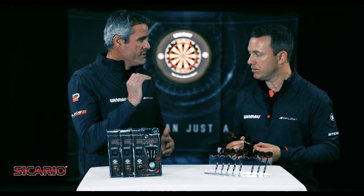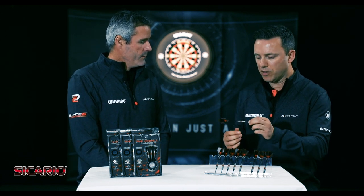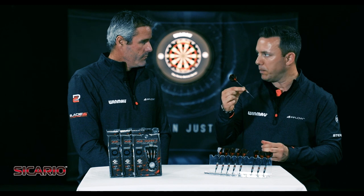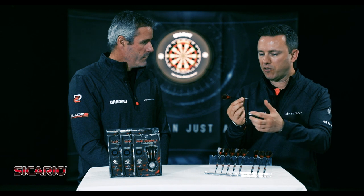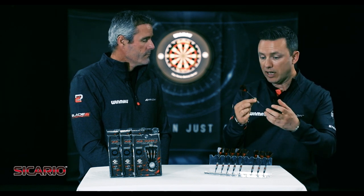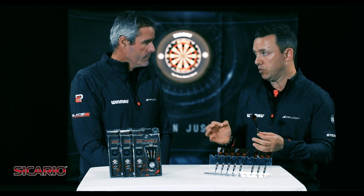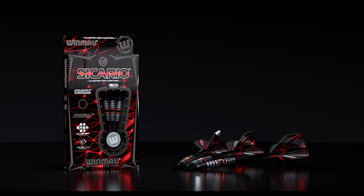Did you feel the 25 was easier to throw than the 23? I did. It was just because I was getting that extra bit of dip at the end. When you've got more weight at the front end of a dart setup, the extra weight comes in at the end and the dart dips more. I just found that a bit more comfortable. We're talking small margins, but that was the one for me in this range. So it's a thumbs up from Sicario for you — it is.